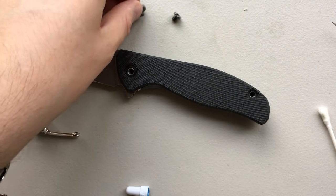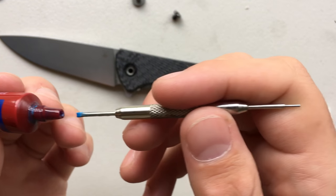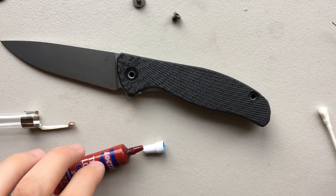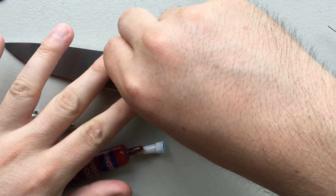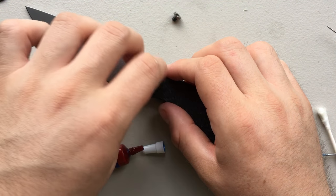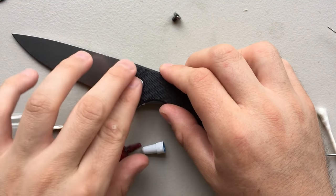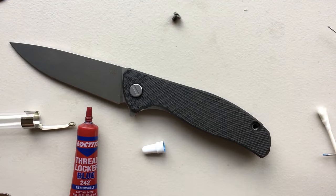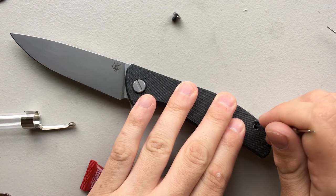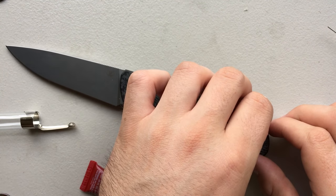Go ahead and apply a little bit of Loctite. I'm just using a watch spring bar tool as an oiler here, just to make sure the Loctite gets up inside the works. Drop this on, get it finger tight — that way I know everything's aligned — then spend a little more effort torquing it in. I'll go ahead and do the other side as well, just those screws.